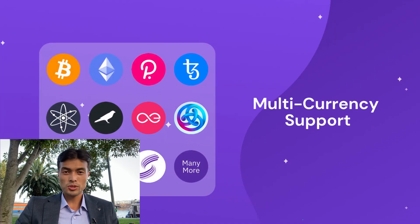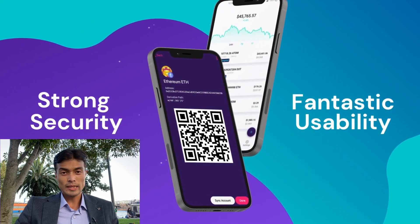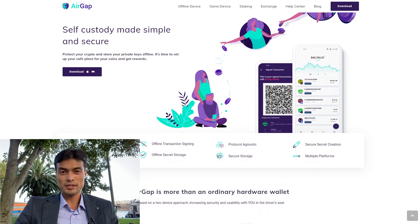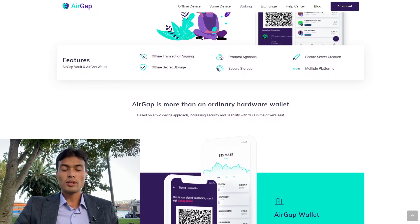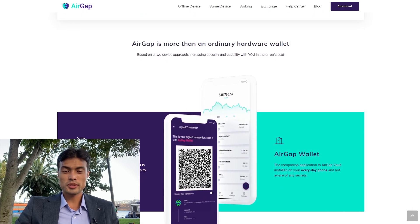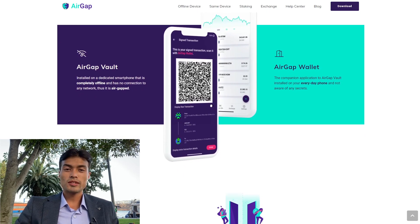The Wallet app creates and broadcasts transactions and shows a portfolio overview. It is installed on an everyday smartphone and, in contrast to the AirGap Vault, the device has access to the internet. Within the AirGap Wallet app, only publicly available blockchain data is used. The private key is only stored and used in the AirGap Vault, which does not have access to the internet at any time, making it inherently more secure than a regular software wallet with internet access.